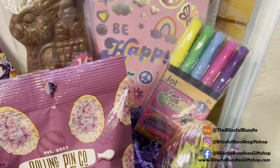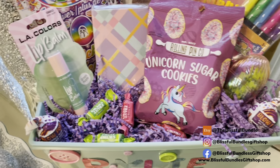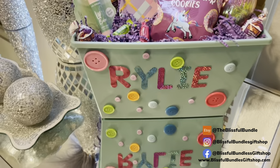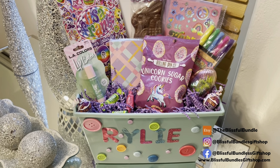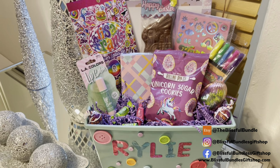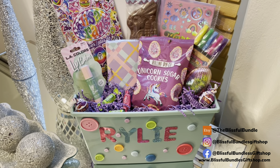I got markers for the dry erase board — I'm not sure if those are dry erase markers, but they're scented so I got them. I got the clear egg and I may put another clear egg on the other side. Oh my gosh, she is going to love this bucket.